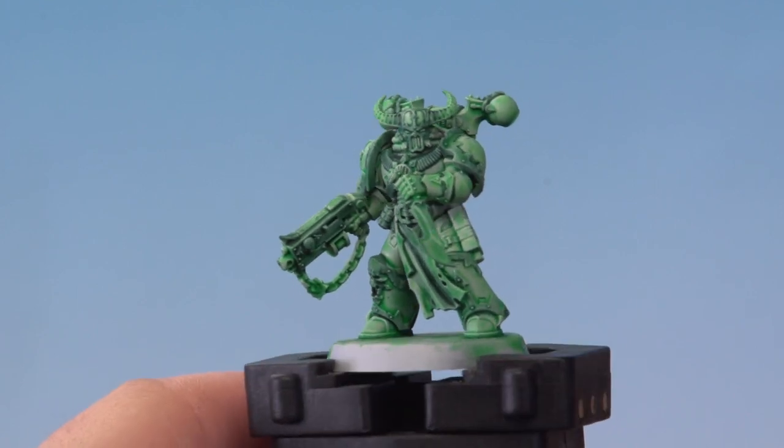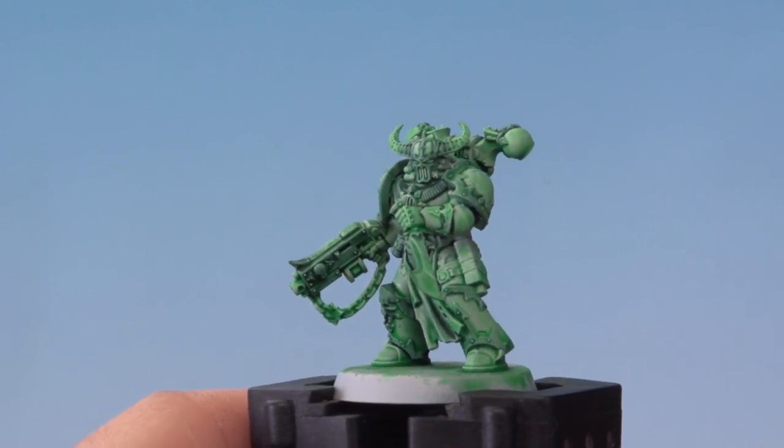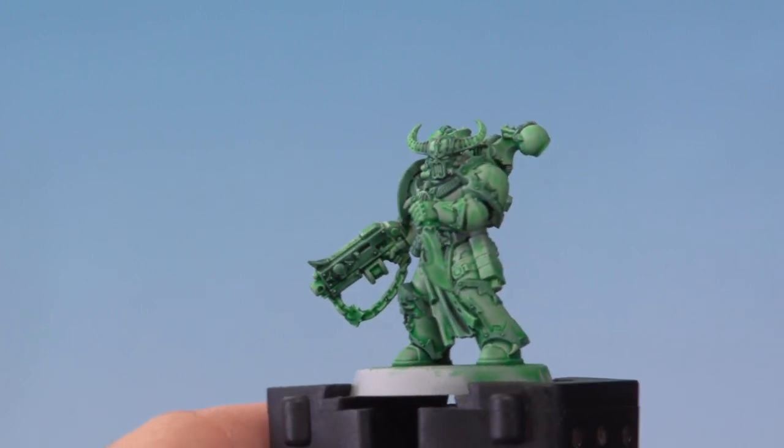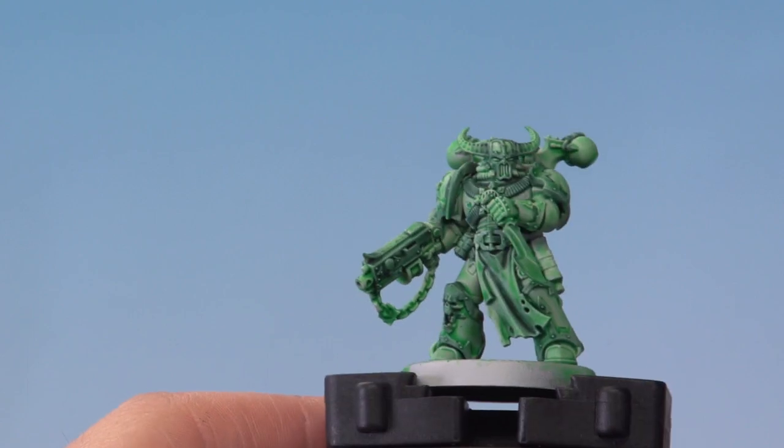The Coelia Green Shade has dried on the model. You can see we've applied it into the recesses but also onto certain areas like the shoulder pad rims, the bolt gun casing, and the knife blade. This helps break up the solid green colour of the model.